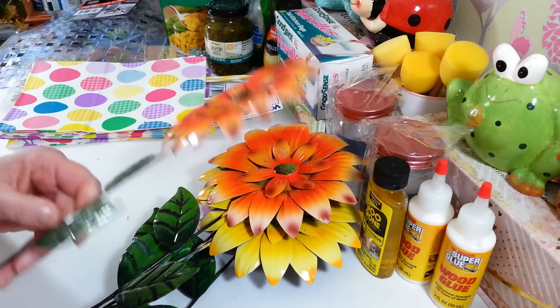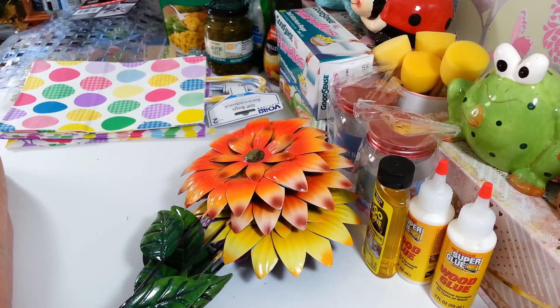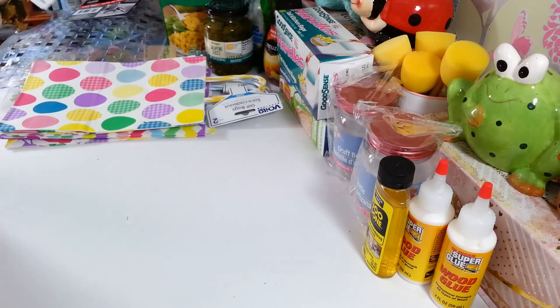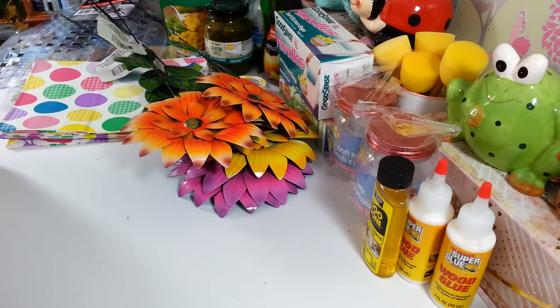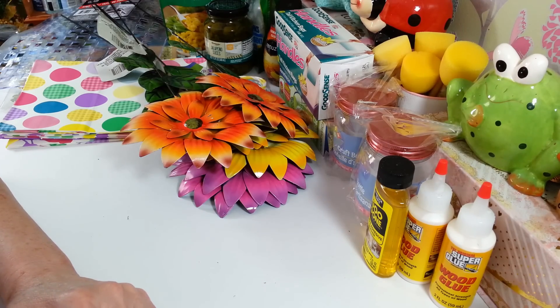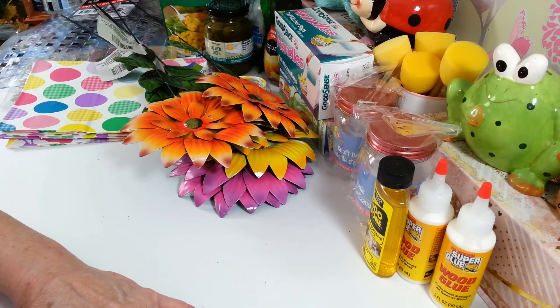I'm ready for spring and ready to start decorating, but it's a little early. Anyway, that is all I got at my Dollar Tree today. I only made it to the small one - hopefully next week I can get back to the larger one I love, but it's 30 minutes away and I didn't feel like going out in this weather. Thanks so much for watching everyone, I hope you enjoyed this little haul, and I will see you all next time. Have a great day!